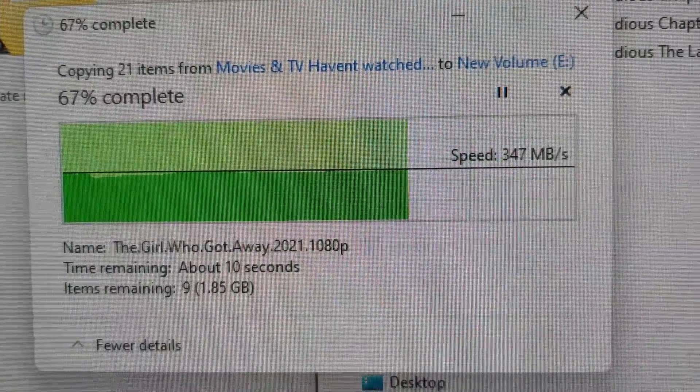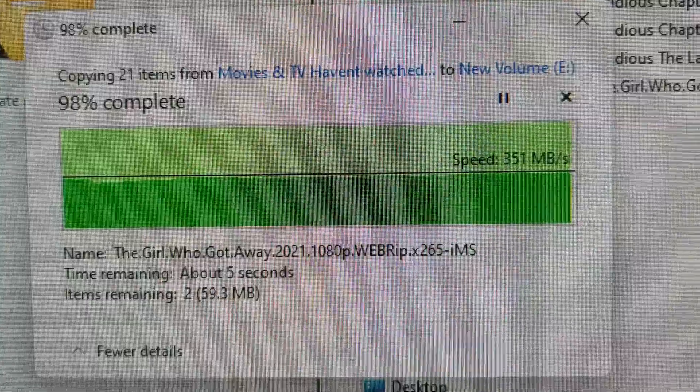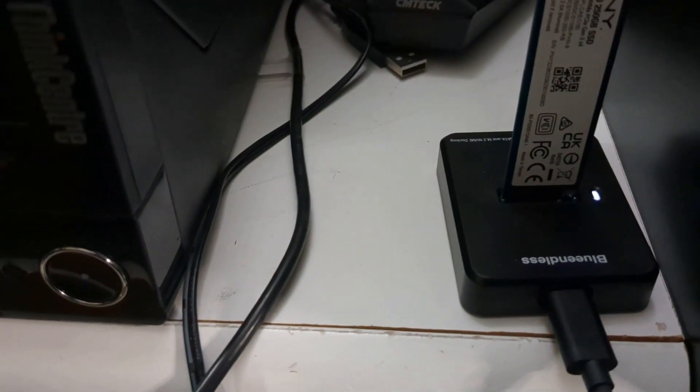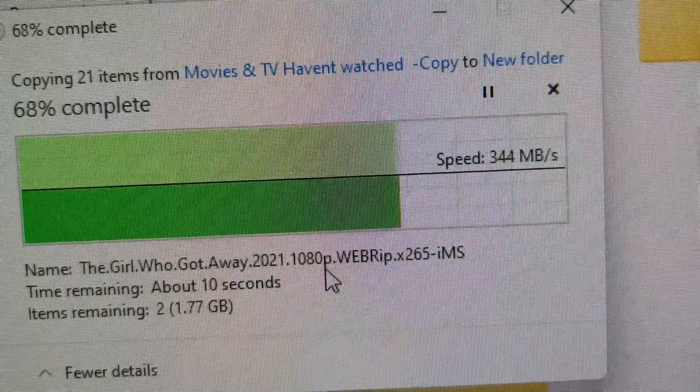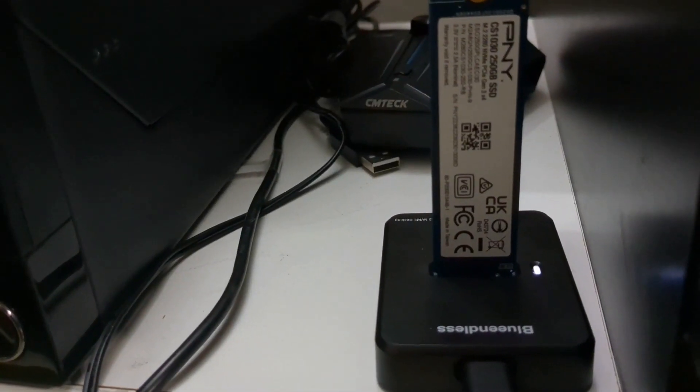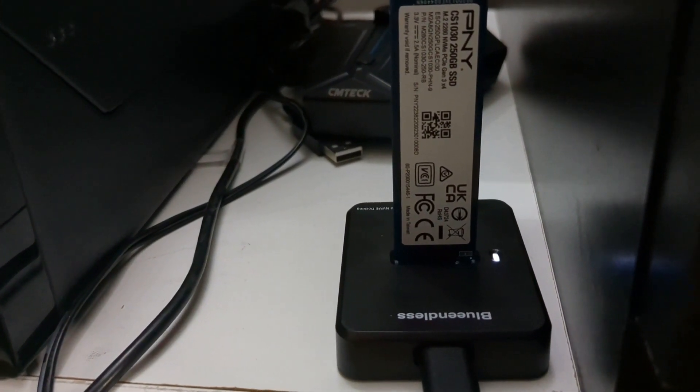That's really fast and really nice. As you can see the files have copied really quickly, and while it copies the light is blinking. Again you see 350 megabytes per second, which is really fast.